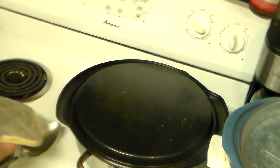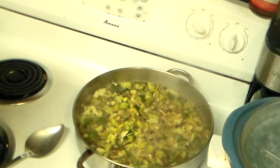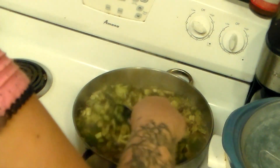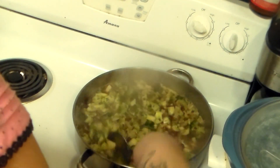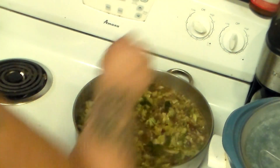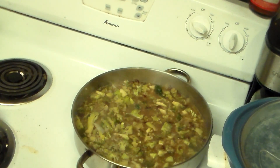This rice should be done now. Still a little watery — I might have added too much water. I'm going to try boiling down the water. While that's boiling, I'm going to pull my turkey out of the oven — I think it's done now.